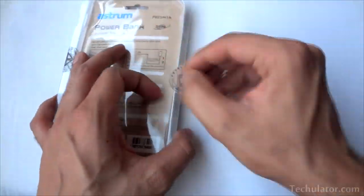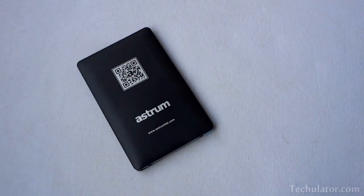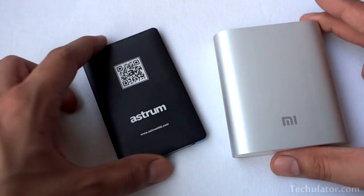I know, you would be thinking, what's so special about this little power bank and why should I be interested in it? Well, as you can see, this power bank looks a lot slimmer than the usual power banks available in the market.